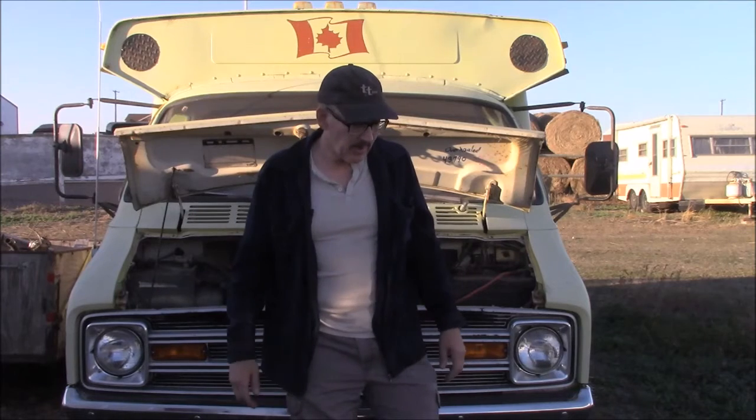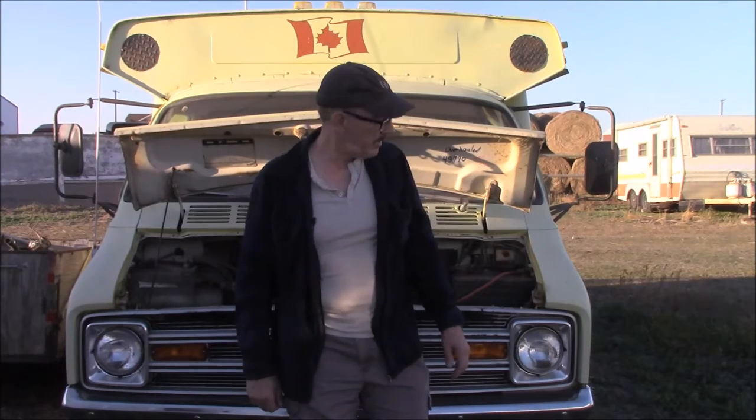Hey, welcome back. Today I want to talk about another couple of tech tips that can save you money. That's largely what I'm always about — I'm a cheap guy and I like to save money. I want to see you save some money too. So today we're going to talk about how to save some money on car batteries.